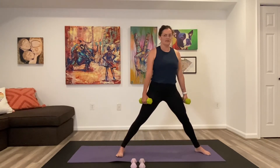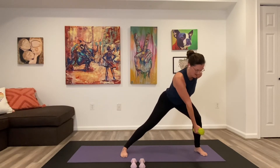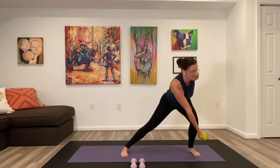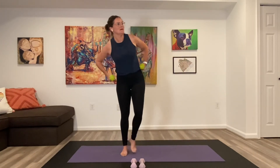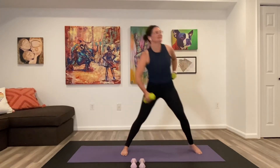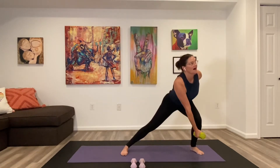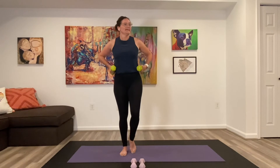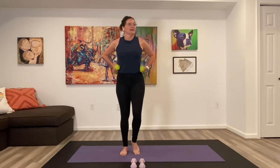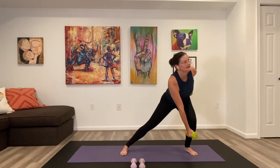It changes to our lateral lunge — take that wide stance. Right arm swings across the left bent knee and we're up for ten. Step it out. Nine, eight — losing my balance. Seven, six, five — looking good, keep going. Four, three, two and the last one. Okay, little change up.